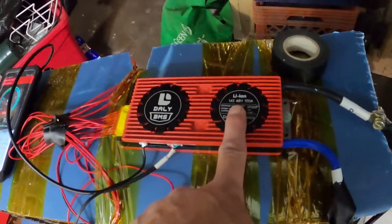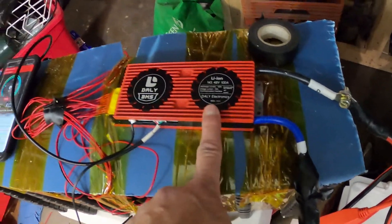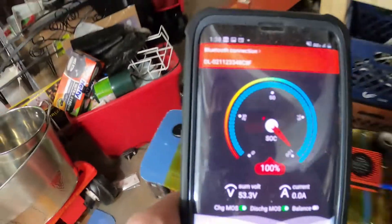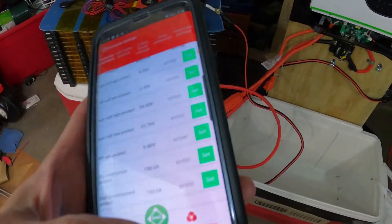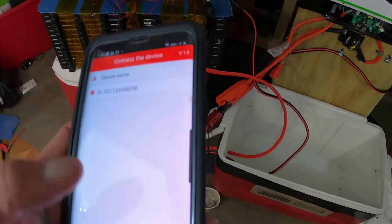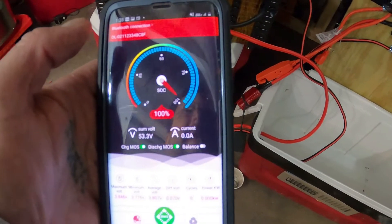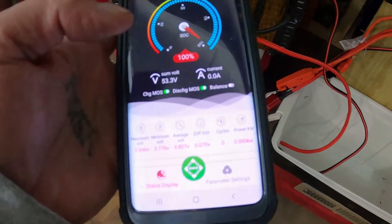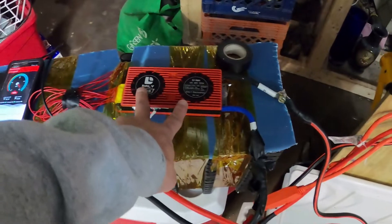I could not get this Daly BMS working — watch that video on how to get this 14-string 48-volt 100-amp Daly BMS working. It's connected to my Bluetooth right here and it shows each voltage from every battery, total voltage, total over-discharge connect — it's all connected right there.